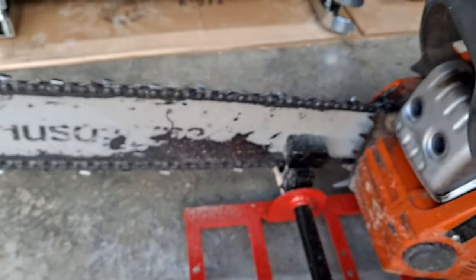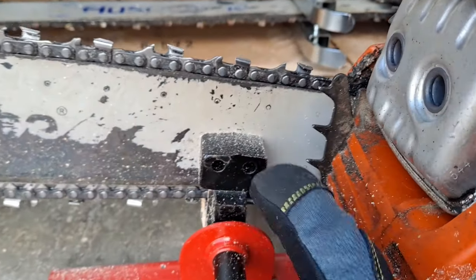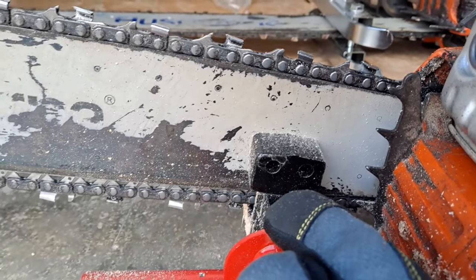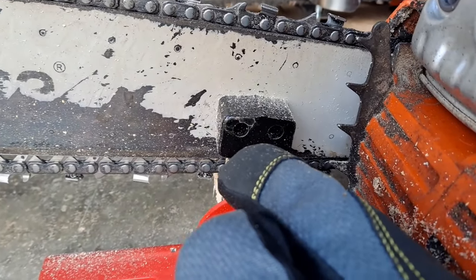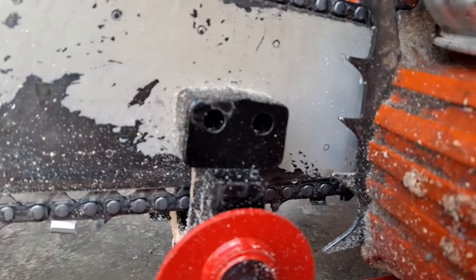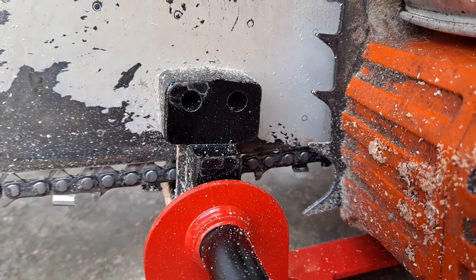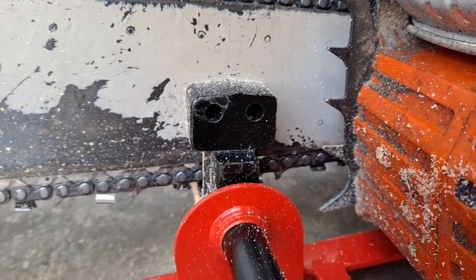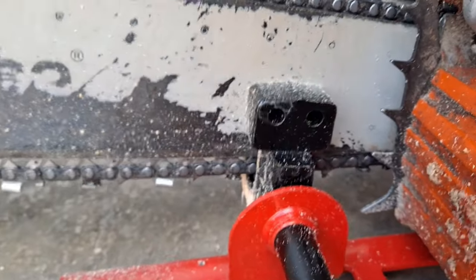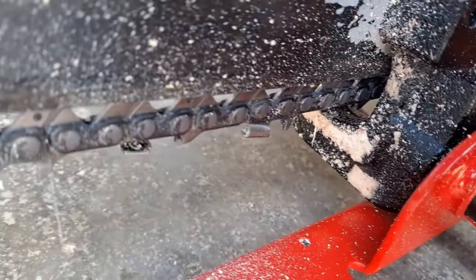It hit that bottom piece right there, so I'm going to show you this before I take it off. I'm going to sharpen this blade and do what most people hesitate about — drill a couple of holes that are already there to drill through. They tell you that in the directions, and I can see a benefit to it.